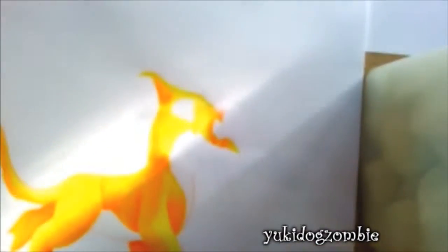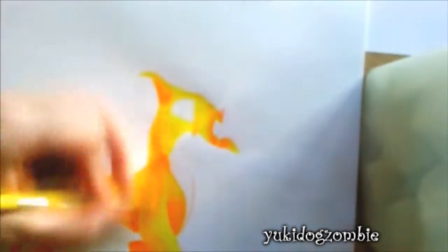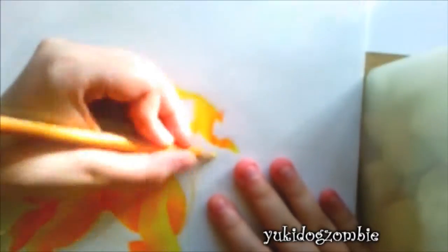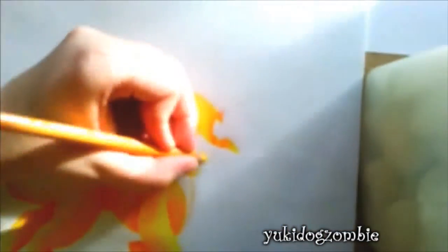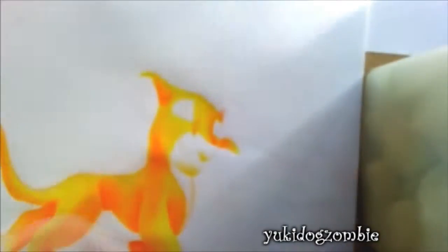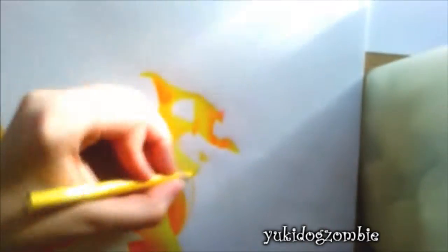The show premieres on January the 15th, but episode one and the movie are on DisneyJunior.com to watch for free. And they're making new Lion Guard toys which come out this Monday.